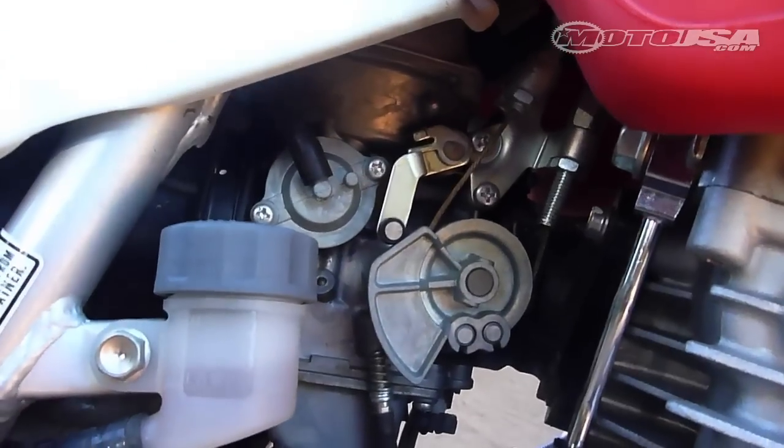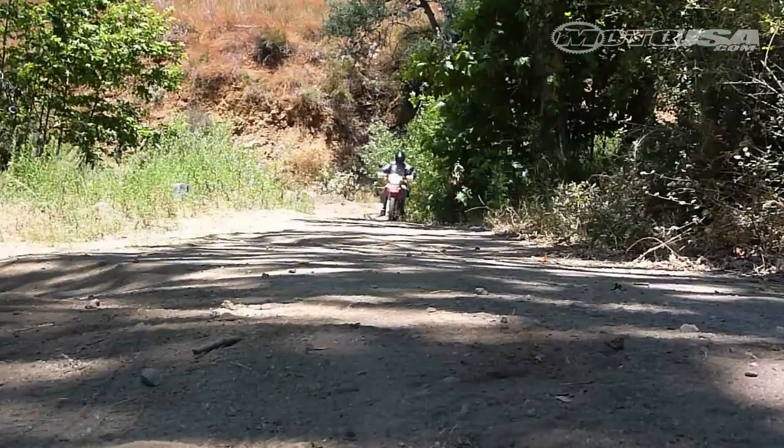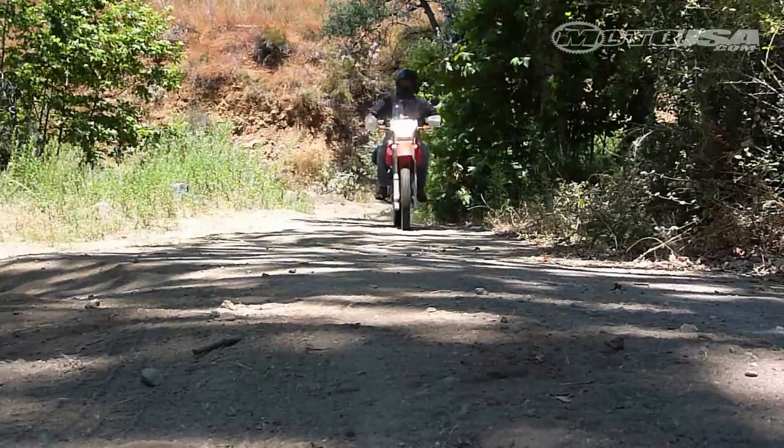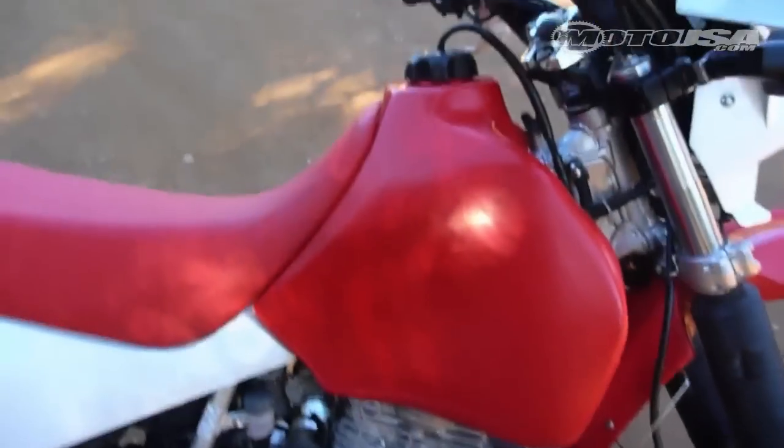Up here in the carb, you can't really see it, but we put the FMF jetting kit in there. That was the single biggest improvement to performance, because the stock jetting is so lean that the bike is almost unrideable the way it comes off the showroom floor.